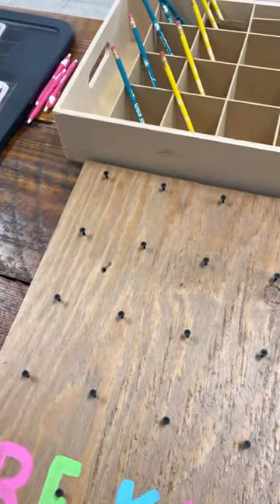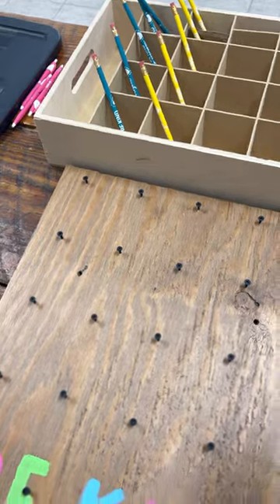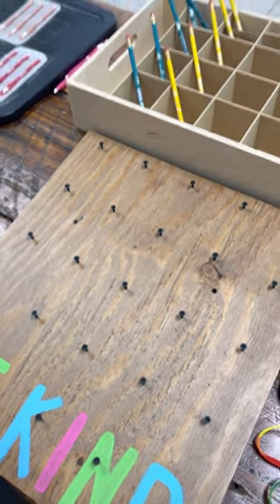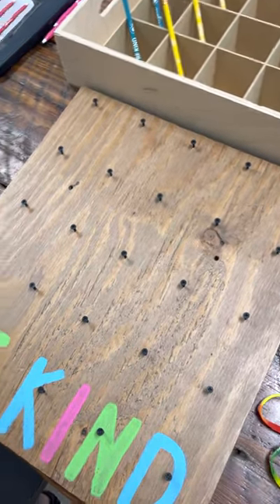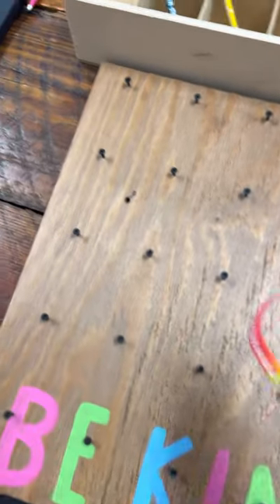On today's podcast we talked all about modifications, so I wanted to give you a visual to go along with some of the things we talked about. If you've missed our podcast, you can find it — the Be Kind to Everyone podcast — on Spotify, Apple, or anywhere you stream podcasts, and that'll put some of this into better context for you.